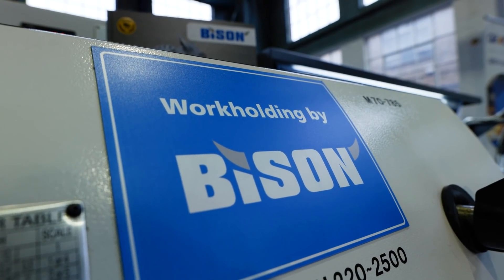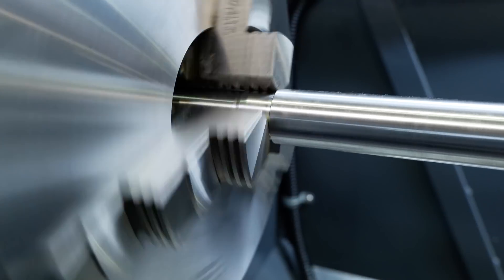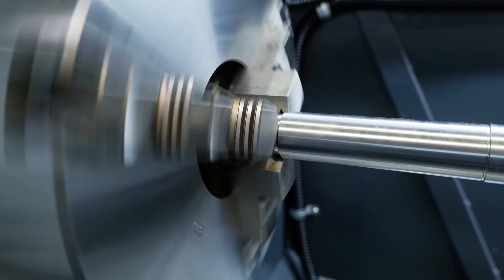We chose Bison products because our product we perceive to be high quality, and we need high quality products to fit to that as standard equipment. Bison have always supported us — they've always been good price, good value, and certainly our go-to for workholding.